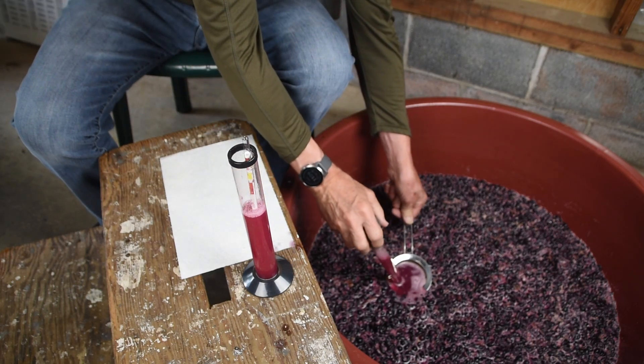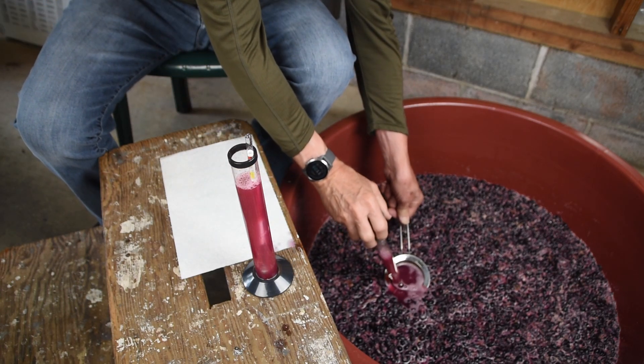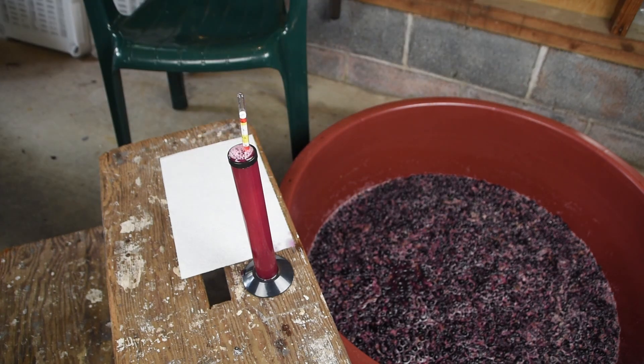For wines that are fermenting on skins, a good way to get just wine is to use a strainer and turkey baster.